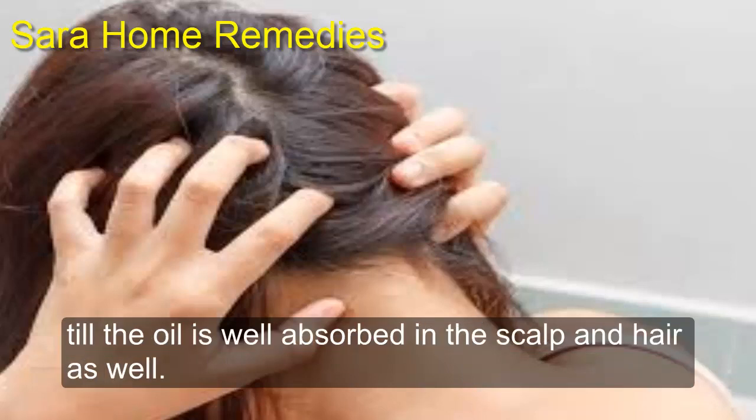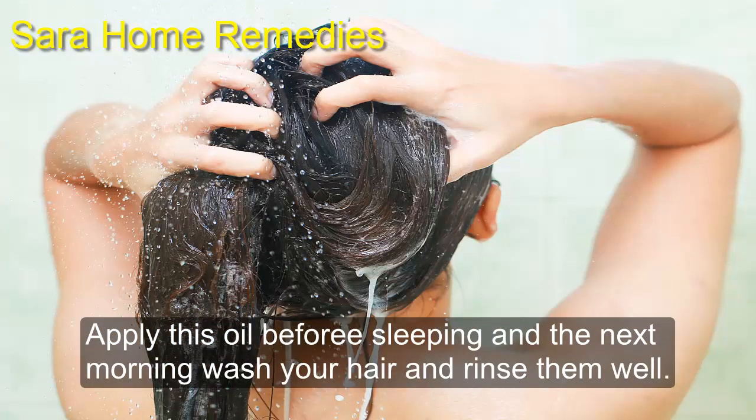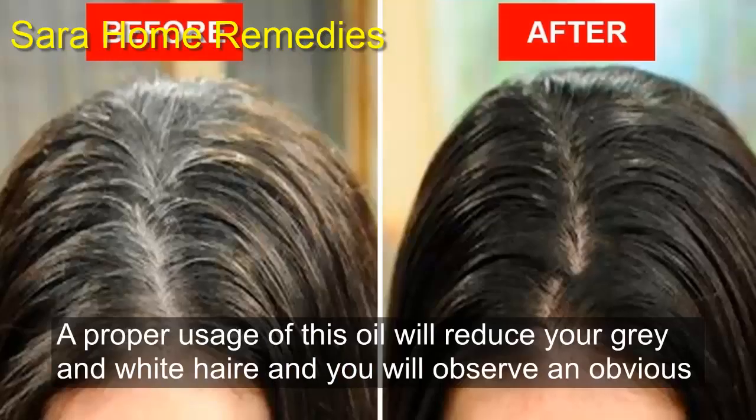Apply this oil before sleeping and the next morning wash your hair and rinse them well. Proper usage of this oil will reduce your gray and white hair and you will observe an obvious difference in your hair color.